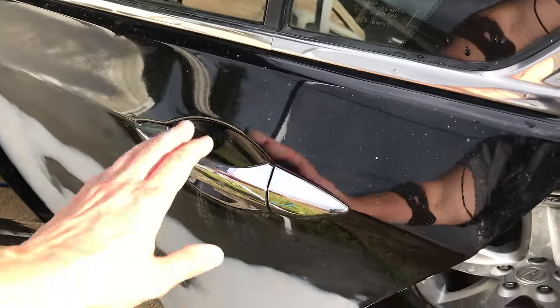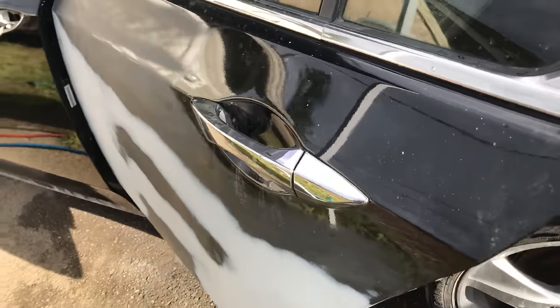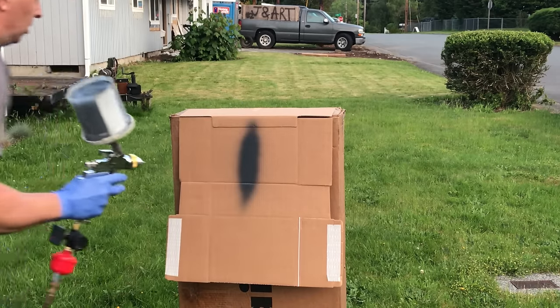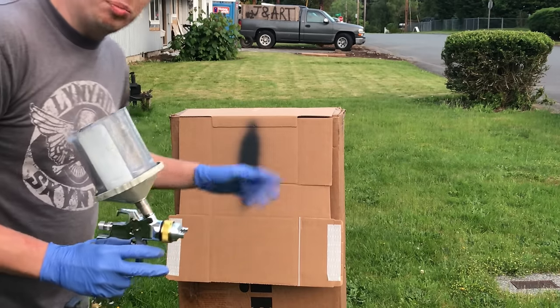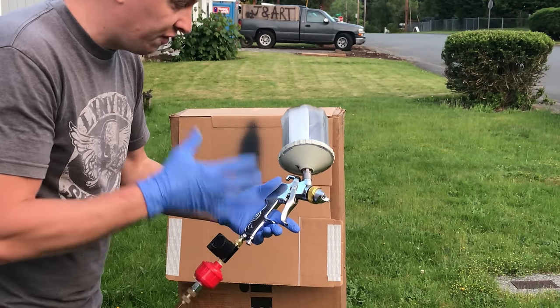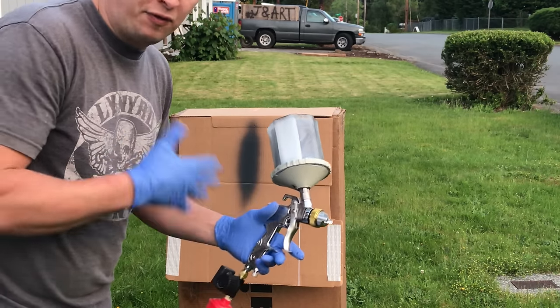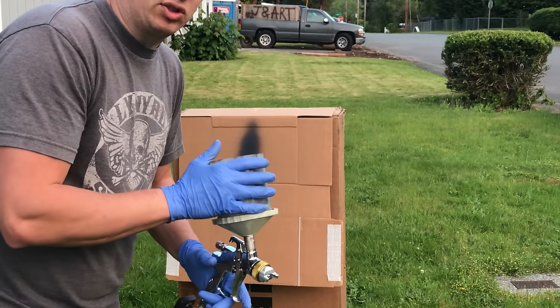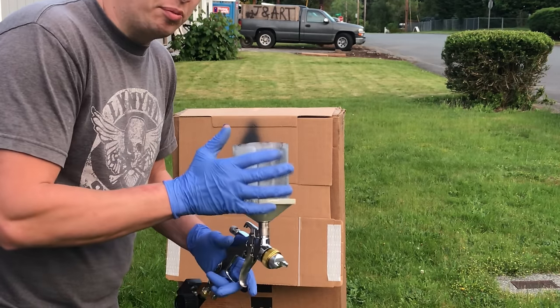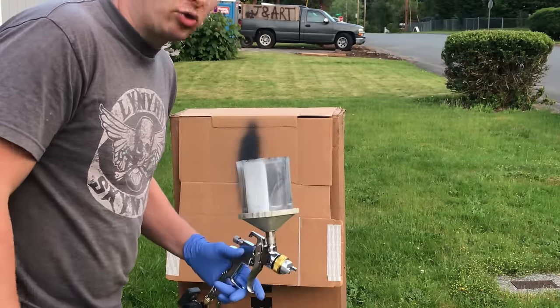The gun setup is the same as before. On the test spray, this actually looks much much better than the first gun. The fit and finish on this gun feels much better, though fit and finish means nothing if it doesn't spray well. Let's go ahead and start laying down sealer, base coat, and clear, and we'll see what the end result looks like.